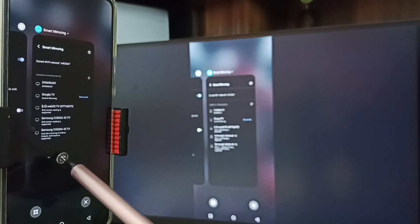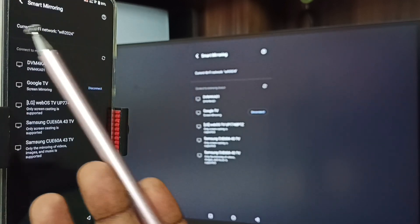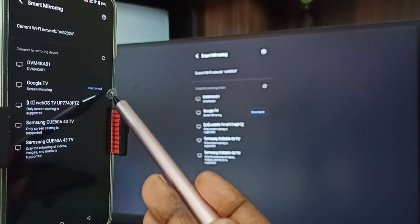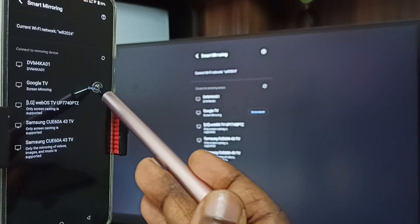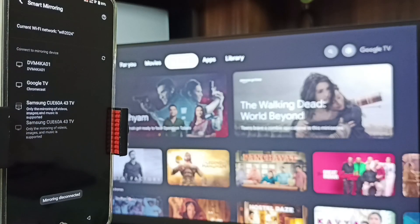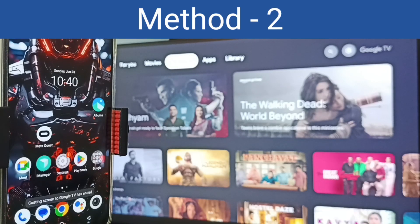Next I will show you how we can stop this mirroring. Again go to Settings → Smart Mirroring. Here you can see the connected TV and the disconnect option — tap on disconnect. Done. So this is Method One. Let me go to Method Two.